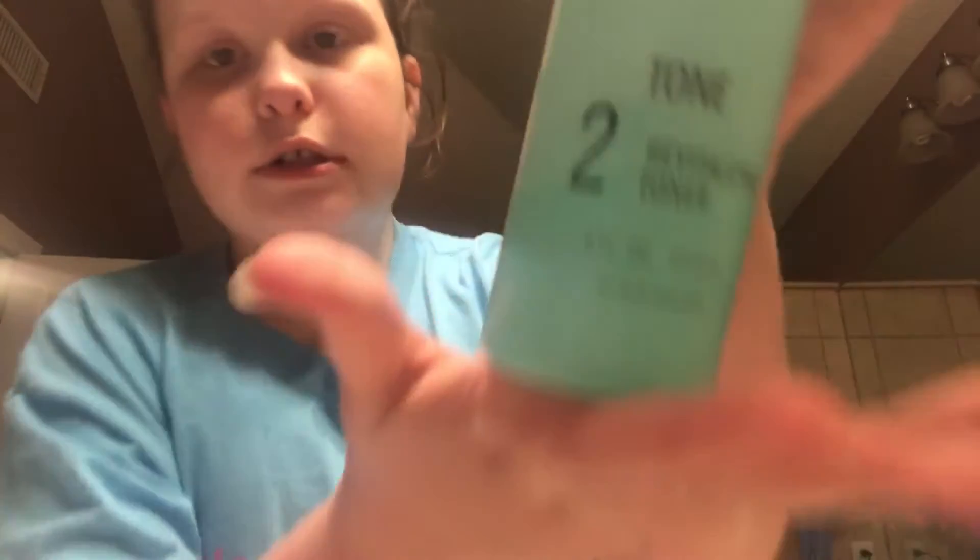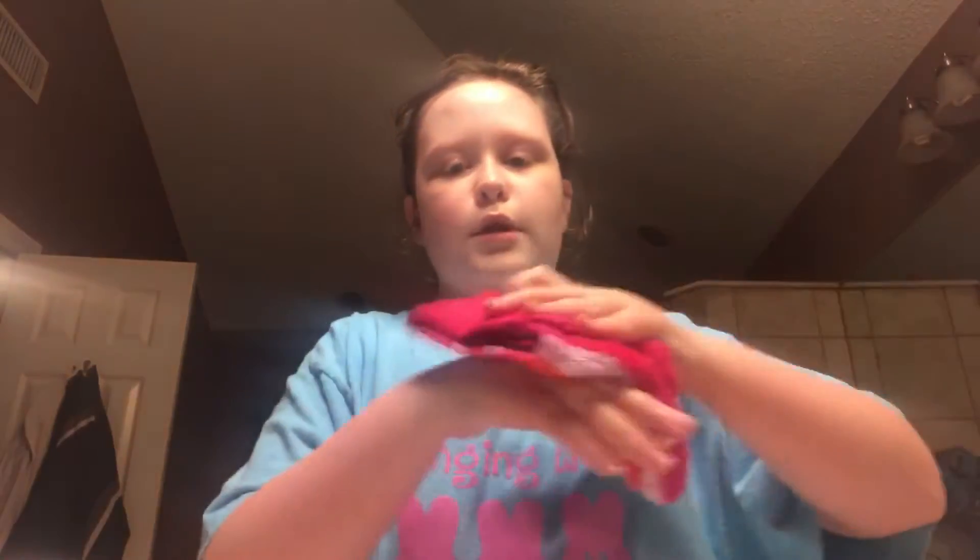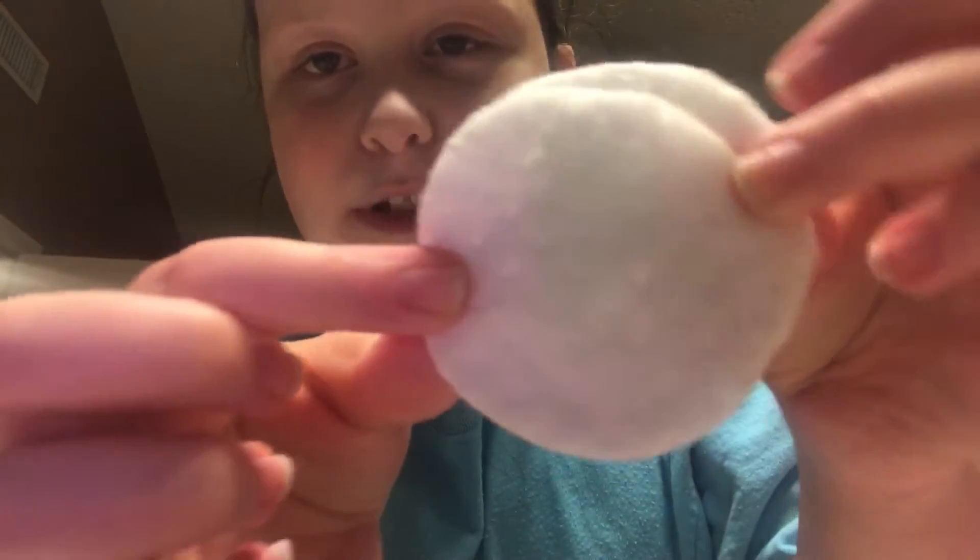That's number one of the Proactiv lineup. Next I do the toner. With these you have to use cotton balls, but I recommend the cotton rounds — those are a lot better. Cotton balls absorb the liquid really fast so you can barely get any on your face before it soaks up. I already got some out — it's like a minty green liquid. Just pat it all over your face, pretty much in the same places you put the cleanser.